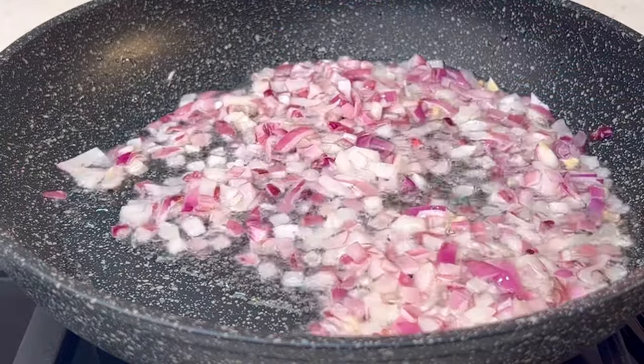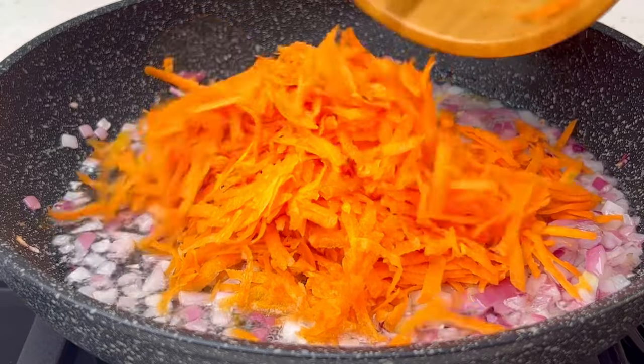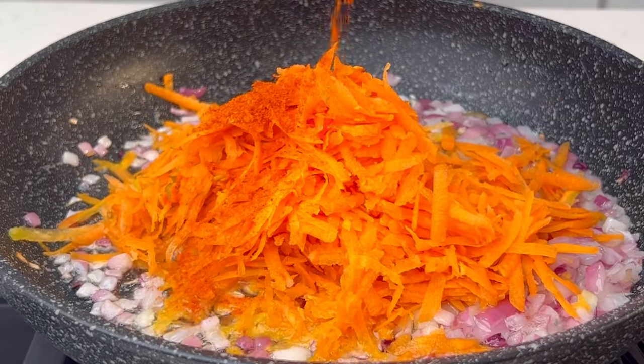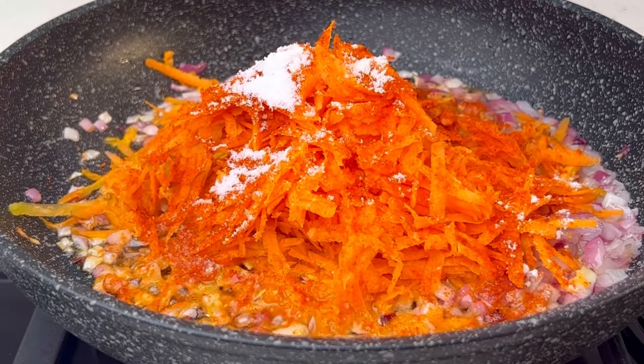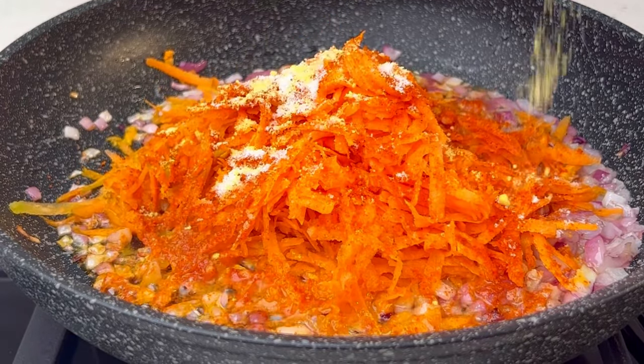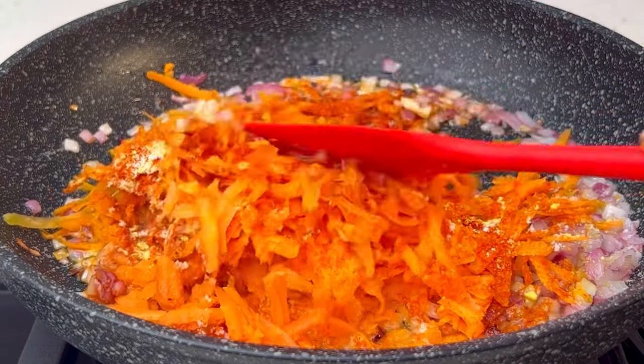Once your onions are well fried, add your grated carrot. You're also going to use chili pepper — you can use fresh pepper if you prefer, just a little. Add some salt, some seasoning, and give this a good mix.